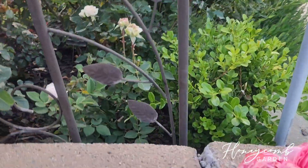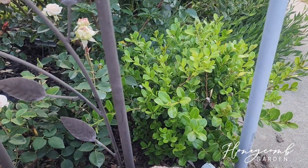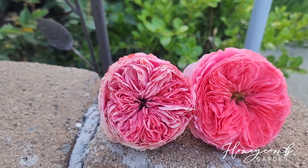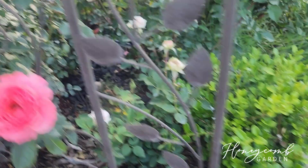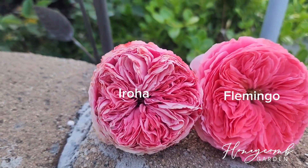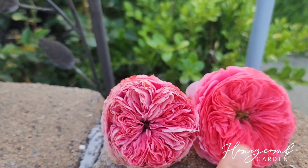Her color almost looks like Iroha that I have in the yard - it's a Japanese variety by Barbada. So I have both of them: one is Iroha, one is Flamingo. Guess which one is which? The left side is Iroha, the right side is Flamingo. They almost look the same, but I feel like Iroha's pattern is much thicker and Flamingo is more loose.